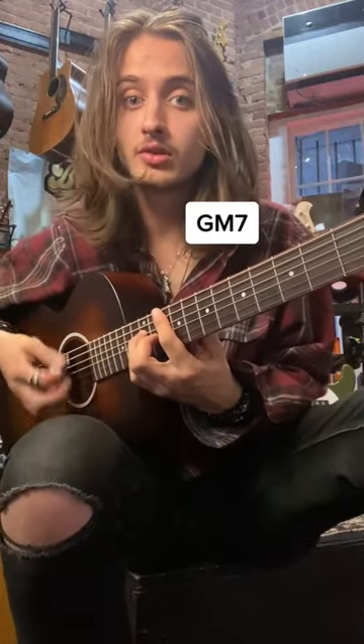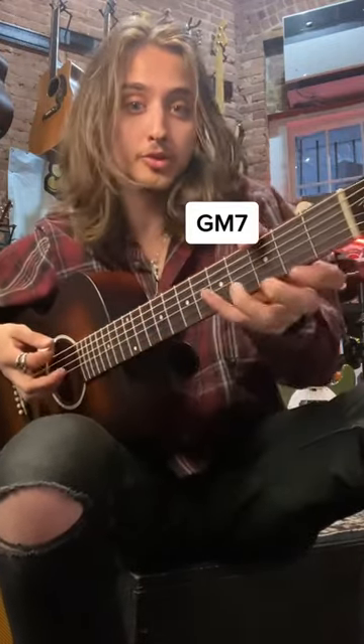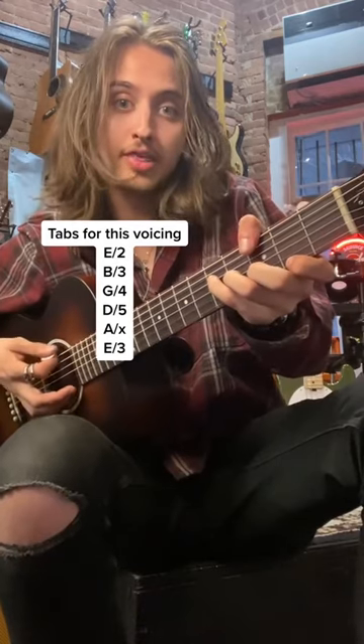We're going to do G major 7. Normally you would do that one, but we're going to do this big spread voicing down here with my thumb.